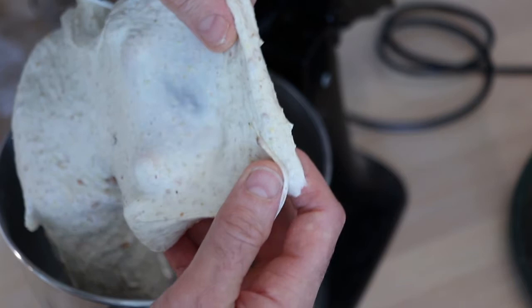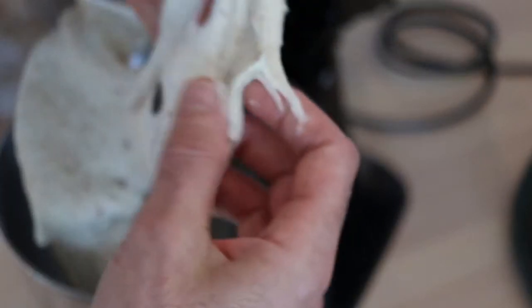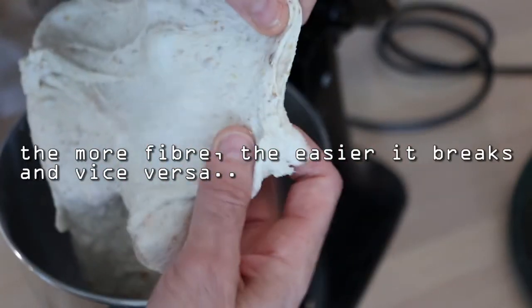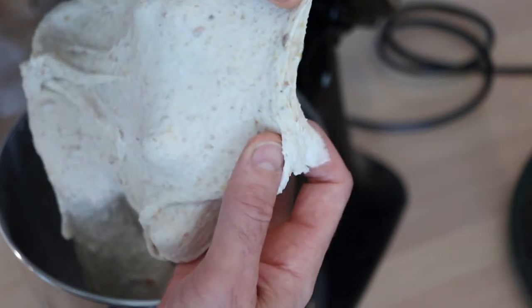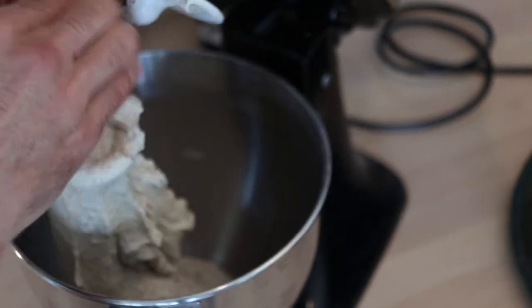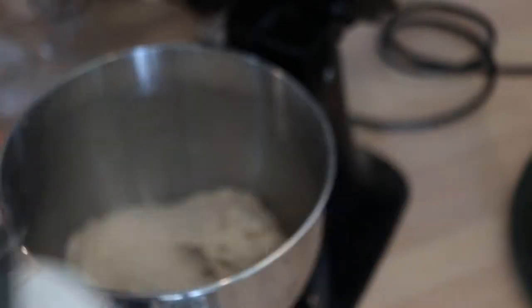This is what we're looking for — a lovely thin membrane. When we can form that thin membrane — it is breaking a little, but I can tell that it is ready. We've got a beautiful gossamer-thin membrane there, and we know that the dough is developed. I'm just going to scrape it off the dough hook, and you can see it's not a very messy process at this stage — that's because I've been using wet hands.